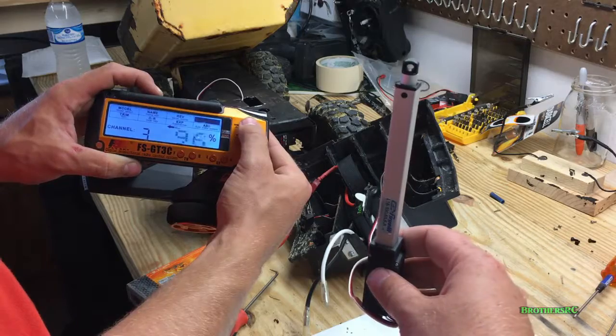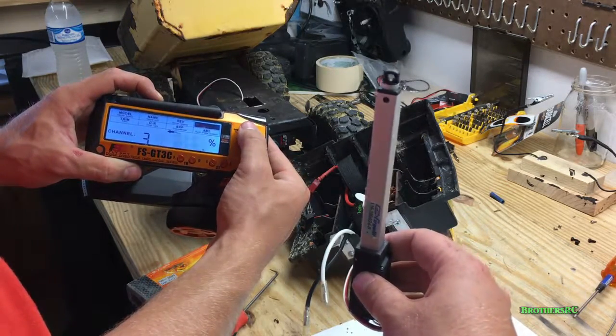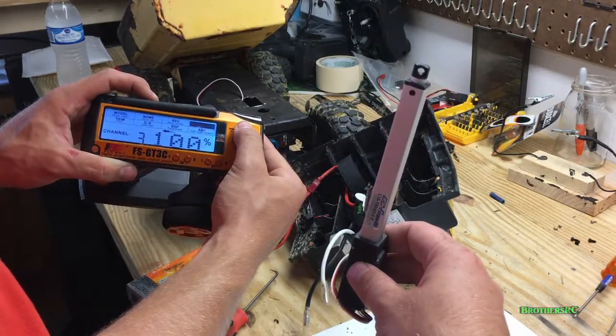So we're going to go ahead and get this thing mocked up, make a couple of brackets, and try and get it put together for you all. We'll get this thing done in a jiffy.